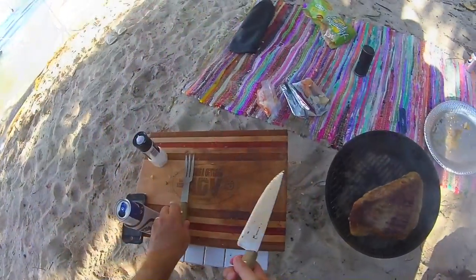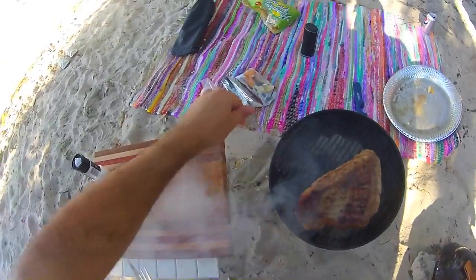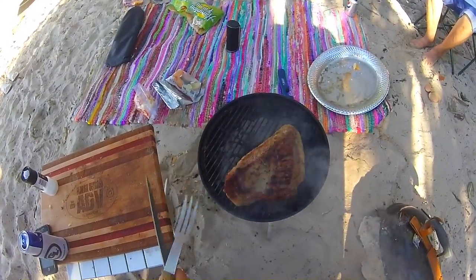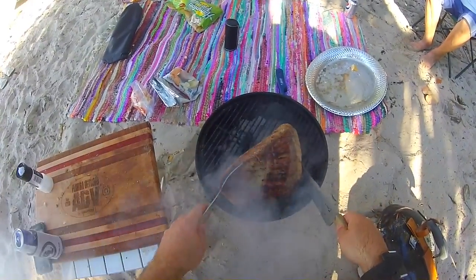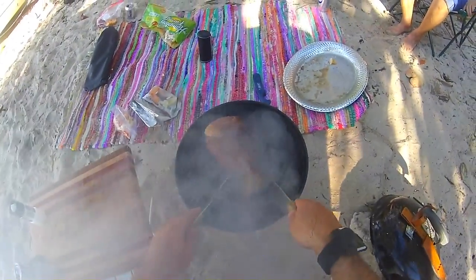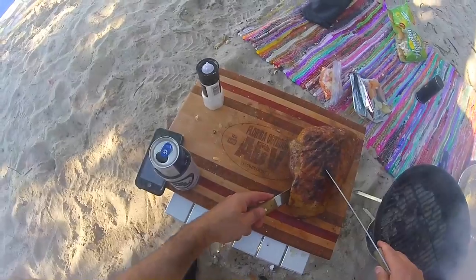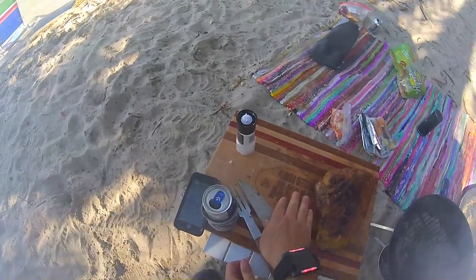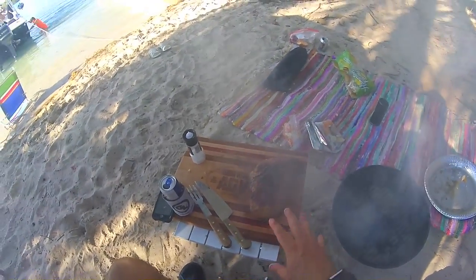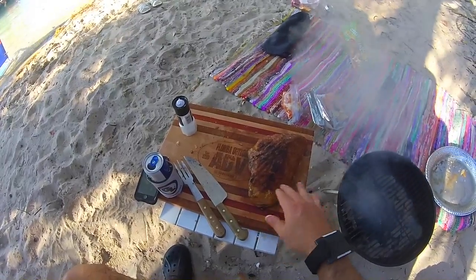Okay guys, this is picanha — it's actually a Brazilian cut, but my Venezuelan buddies showed me how to make this and this is how I do it. So we seared it on both sides and now we're just gonna let it rest a little bit right here on my awesome cutting board. Let's put it off the logo a little bit so it doesn't mess up this beautiful area. Now you let it rest five to ten minutes and then we're going to cut it into steaks and then you cook the steaks. As you can see, there's too much flame right now.